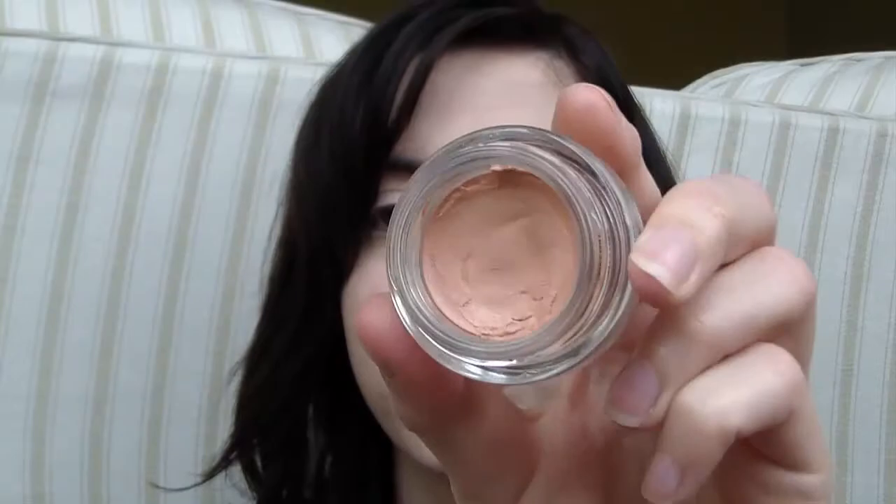Now I'll put some blush on. I'm going to take this L'Oreal Dream Touch blush in a peachy shade — I usually just use it on my cheeks. I'll grab this stippling brush I have here and just dab it in.